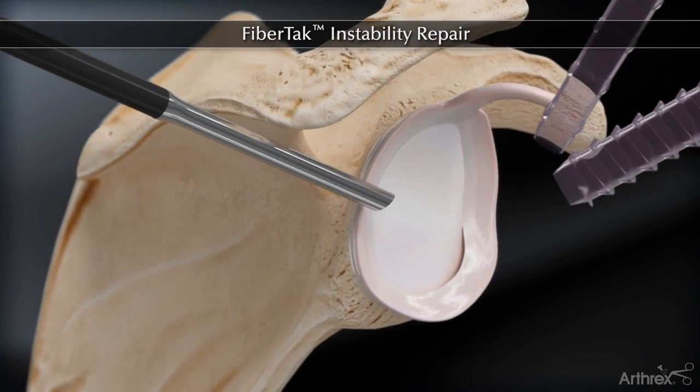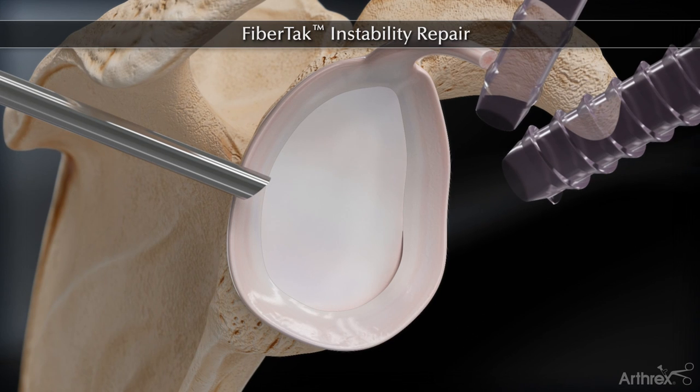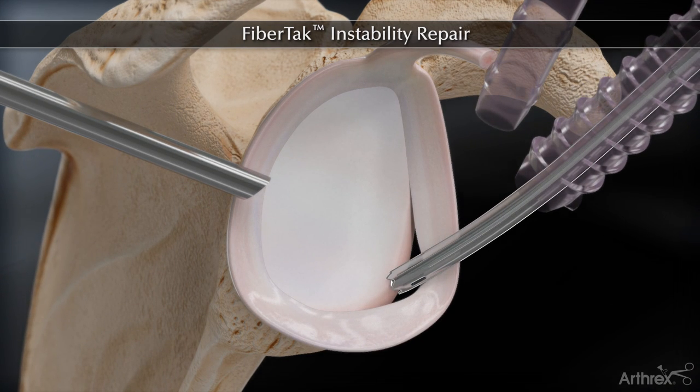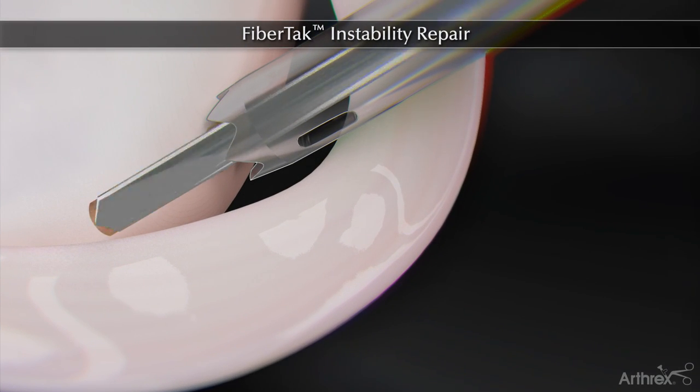The bone bed is prepared and the curved spear is inserted percutaneously or through a cannula. The bone socket is drilled.